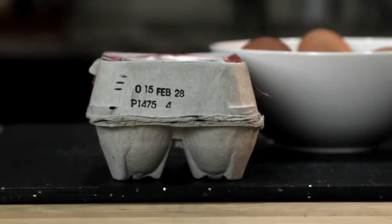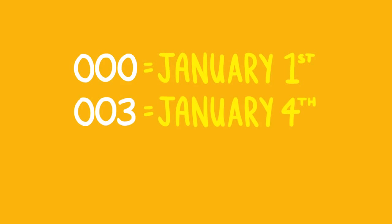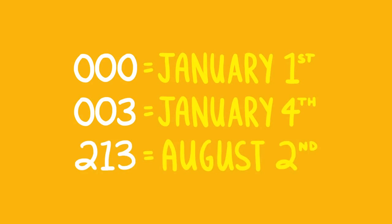There are two ways to tell how fresh an egg is. The first is to check something called the Julian date. As long as it's packed in the US, every carton of eggs has a number between 000 and 365. That number corresponds to the day on which the egg was cleaned and packed — 000 would mean January 1st, 003 would mean January 4th, and so on. The higher the number, the fresher the egg.